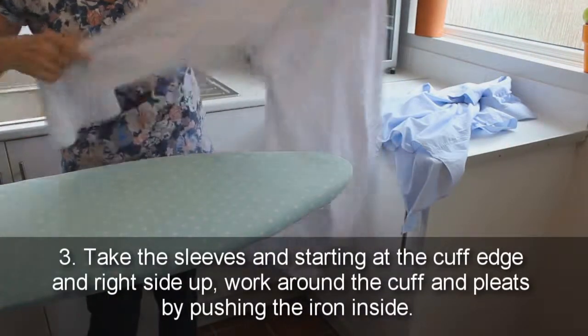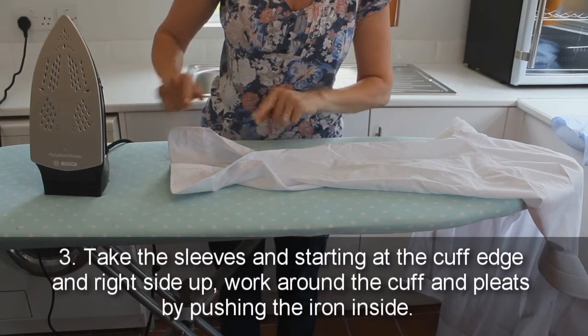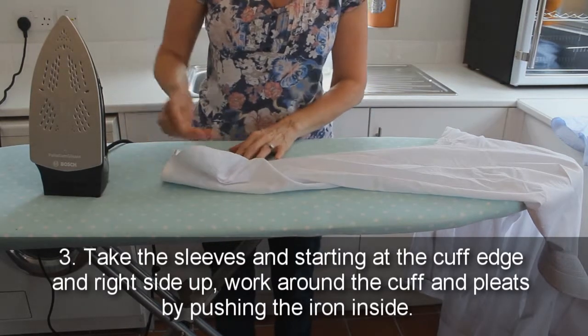3. Take the sleeves, and starting at the cuff edge and right side up, work around the cuff and pleats by pushing the iron inside.